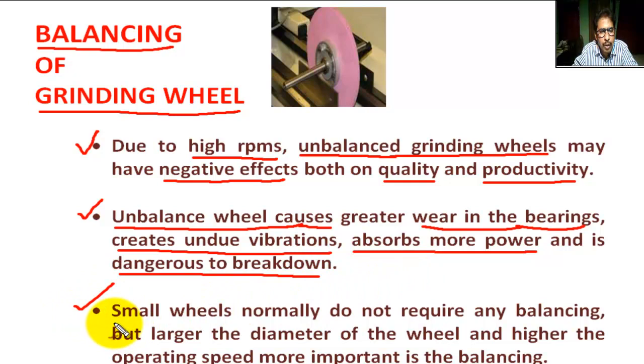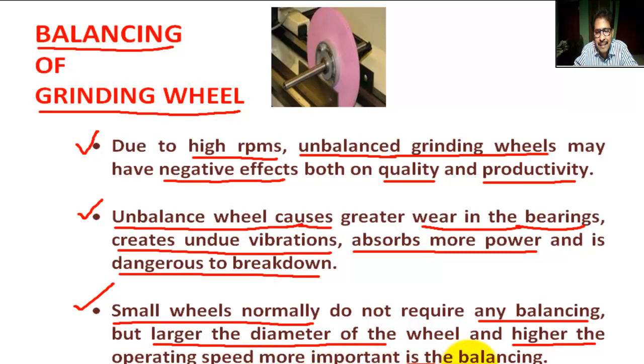For small wheels, balancing is normally not required. But the larger the diameter of the wheel and the higher the operating speed, the more important balancing becomes.